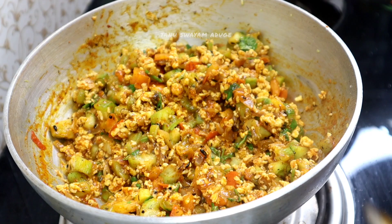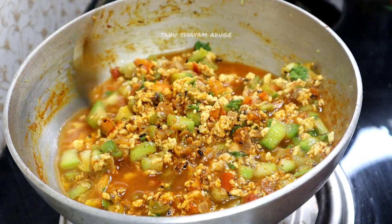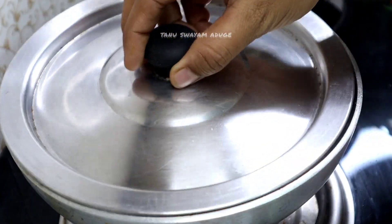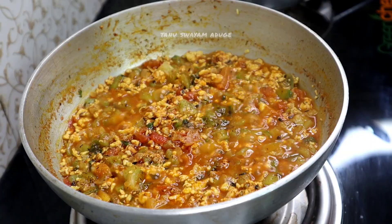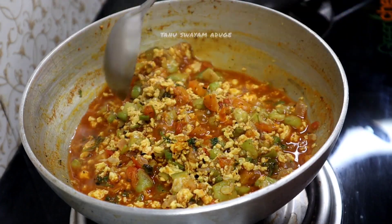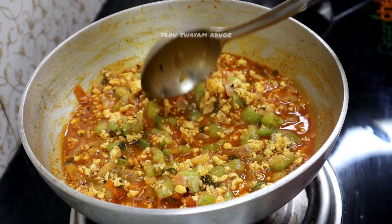I'm going to mix the cup and mix it up. Mix it for about 3 minutes. Then let the gravy simmer, and bring the gravy into the wok.